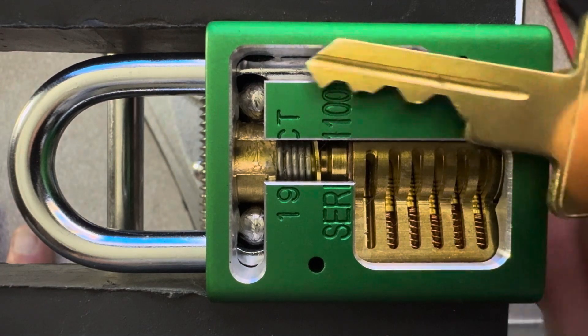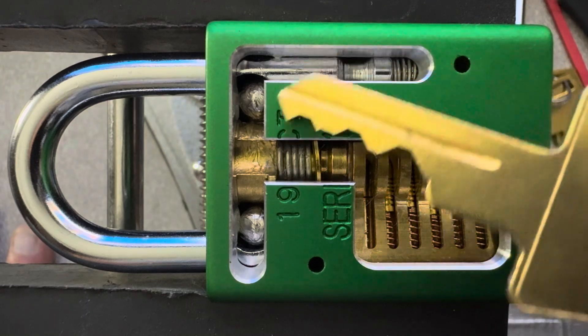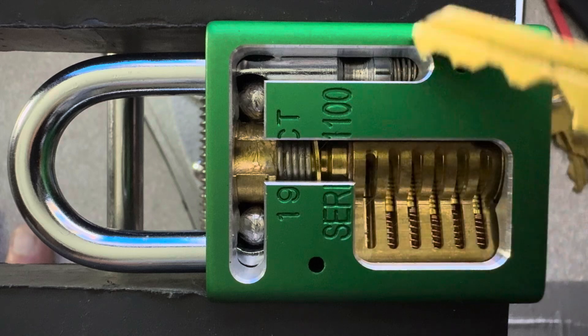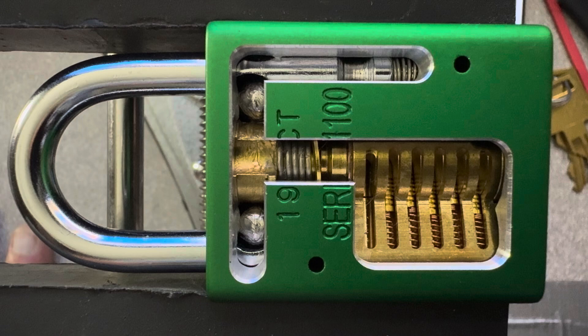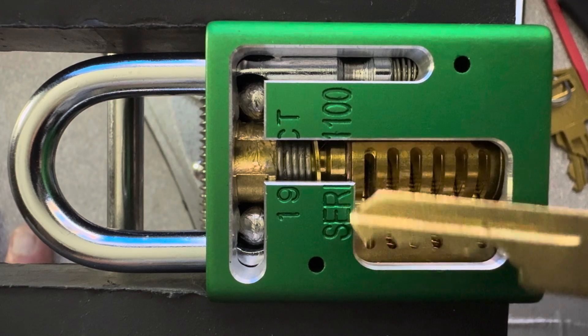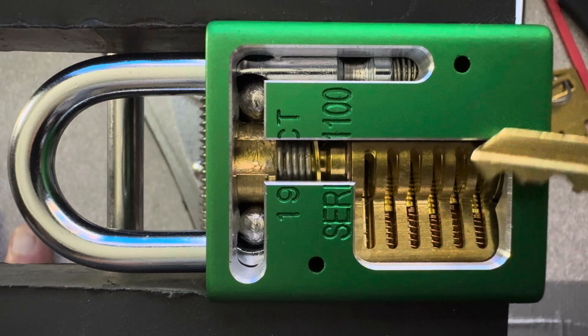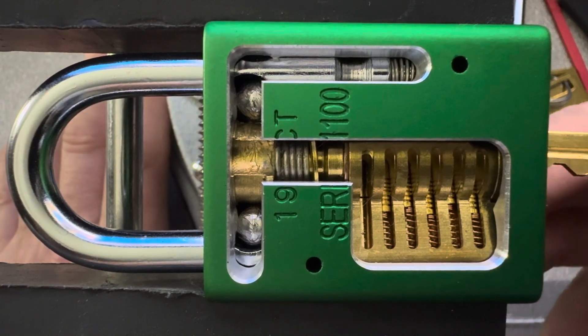I have the key here, and this is a cutaway, so it shows all the mechanism exposed so you can see what's happening, as well as the cylinder down here — the driver pins up here forced down by the springs, and then there are key pins which will be set to the right height by this key when I insert it.